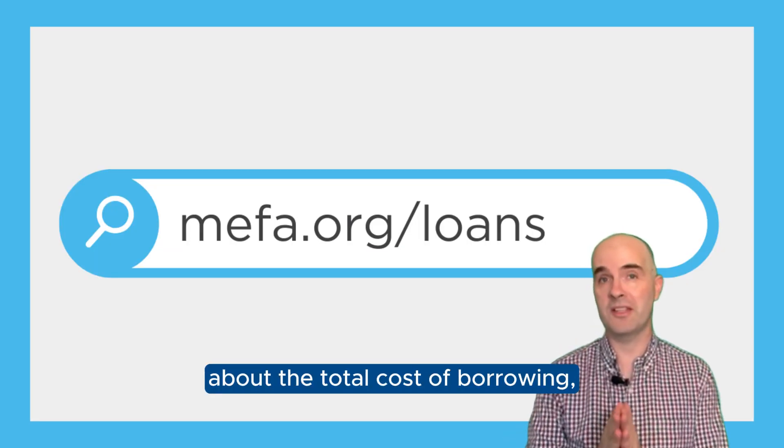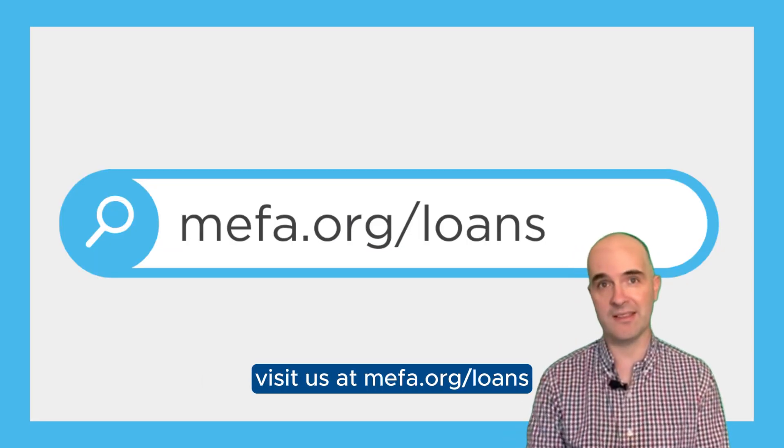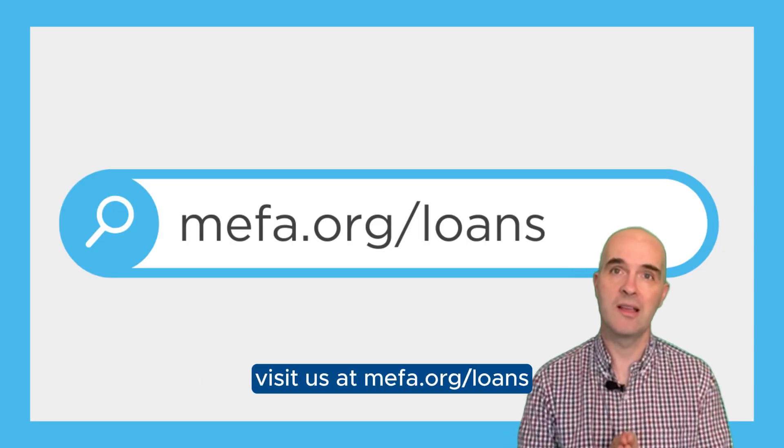If you want to learn more about the total cost of borrowing, visit us at MIFA.org/loans.